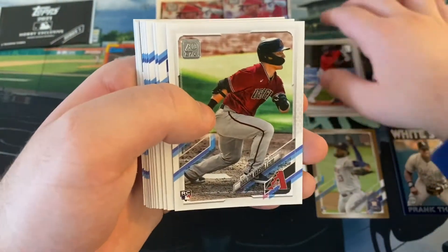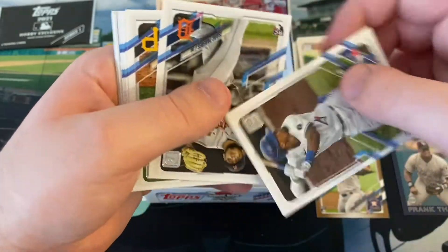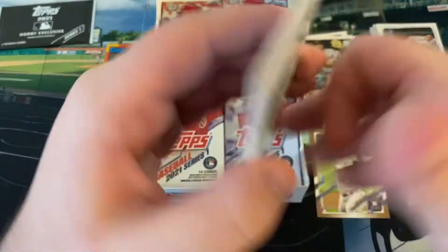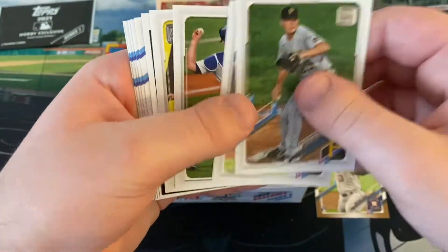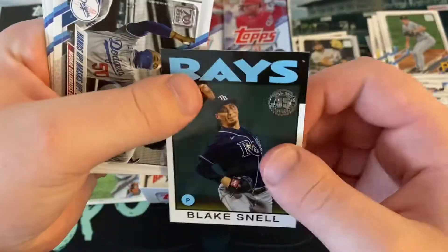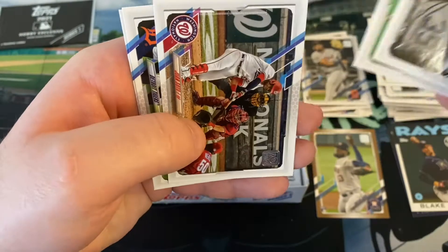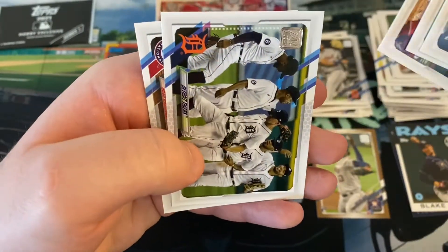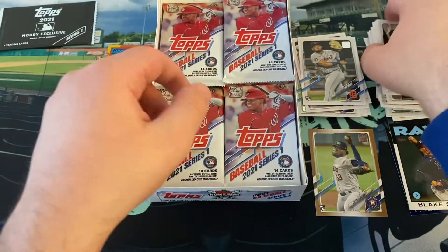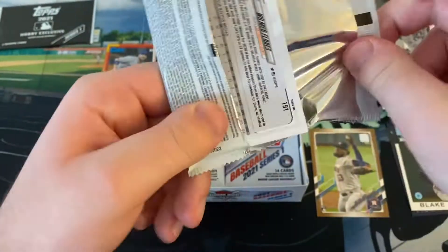We got Daniel Johnson, speaking of former Nationals. Dalton Varsho, Santiago Espinal, Issa Kiner-Falefa - a lot of former Eastern Leaguers I've talked about before. Mitch Keller, Jerickson Profar, Will Smith, Oscar Mercado. Here's another 1986 - it is Blake Snell. Hands Up, Mask Up. Manny Machado, Juan Soto - some big names right there. Detroit Tigers and there's Josh Harrison.